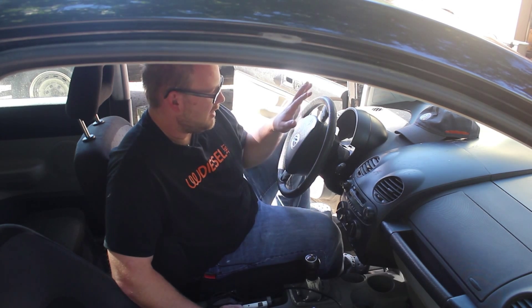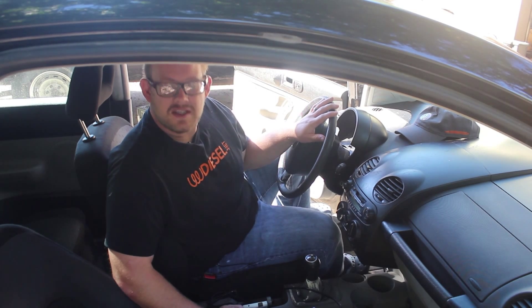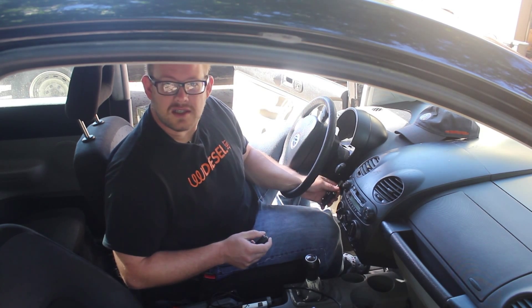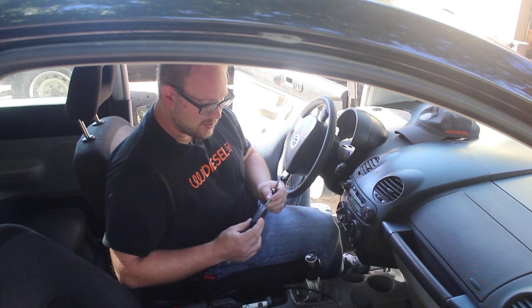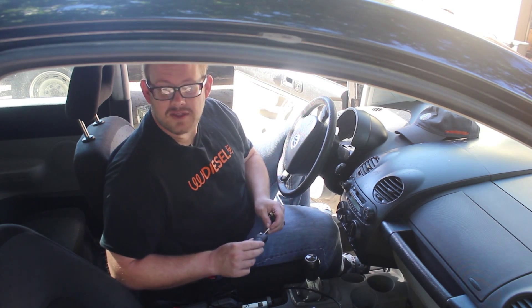Hello, this is Ryan Turner from VWDiesel.net and today we are going to be programming the keys on a Mark IV — this happens to be a Beetle — using VCDS. We are going to use the method of putting the key in the ignition and programming it via VCDS, and these keys were donated to me for this video by my friends at FixMyVW.com.